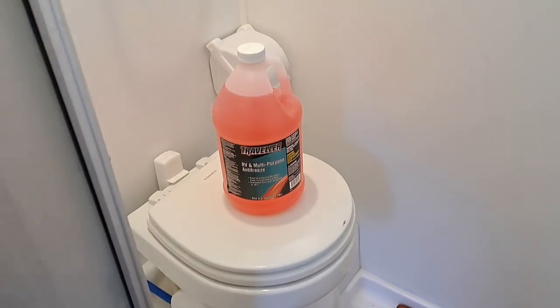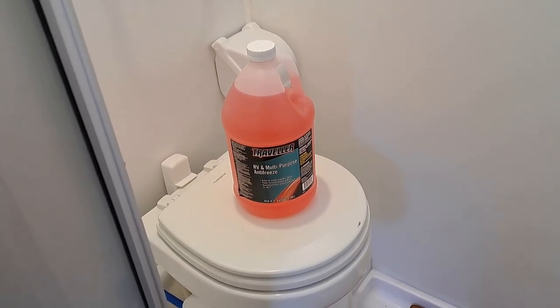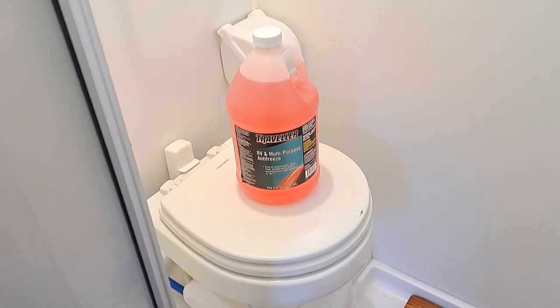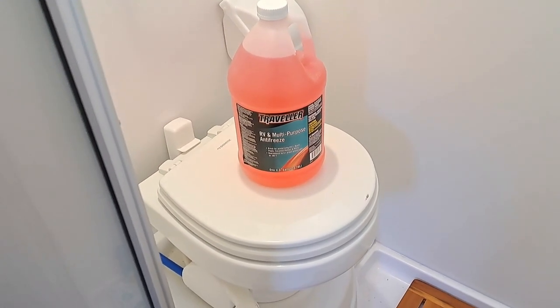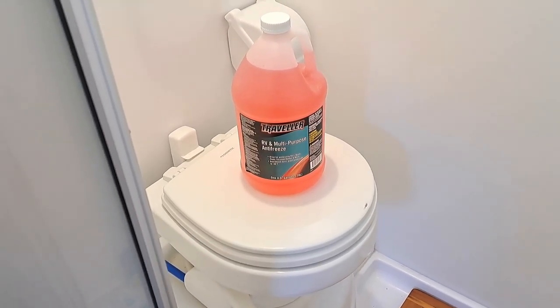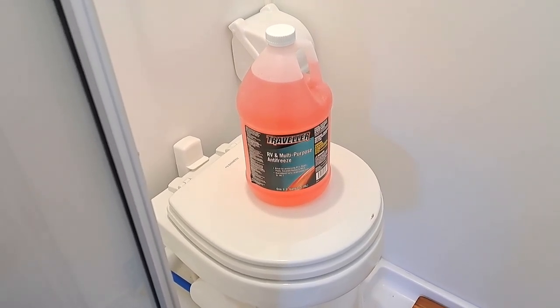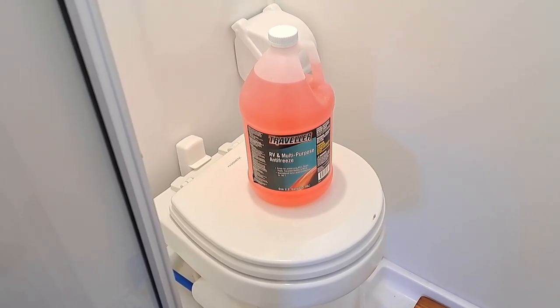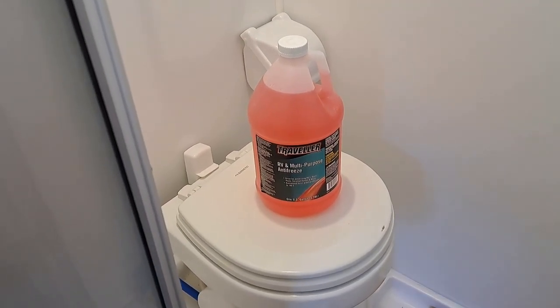For winterizing, when you winterize your entire RV, just use RV multi-purpose antifreeze — this one here was from Tractor Supply. I'll post a link below, and I'm going to include how I use the RV in wintertime with the RV antifreeze so that we can travel when it's cold and below freezing.